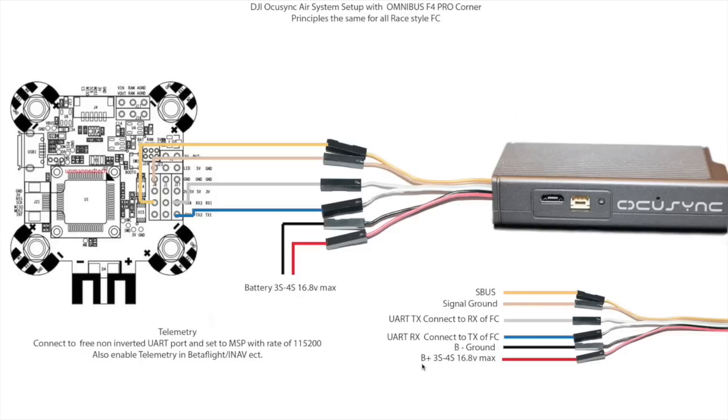You then have battery ground and battery plus. This system supports both 3S and 4S batteries up to a maximum of 16.8 volts, so you should bear that in mind when working out what aircraft you're going to put this on.